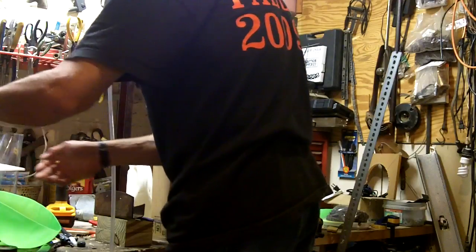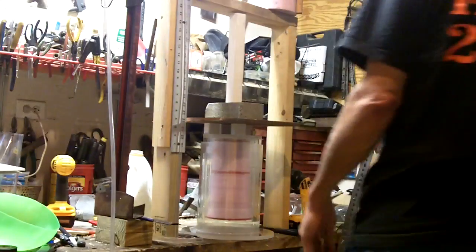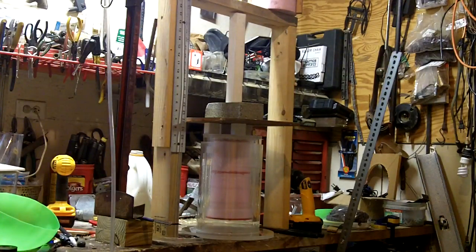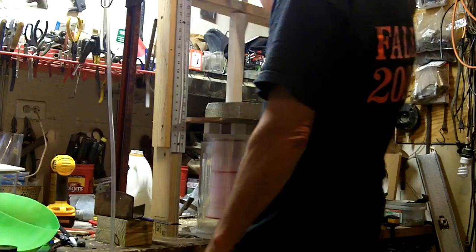Right now I'm at 30 inches of head. Earlier — barely floating, fully loaded, 24 pounds, at 25 inches. And right now we're at 31, so I am a little high.